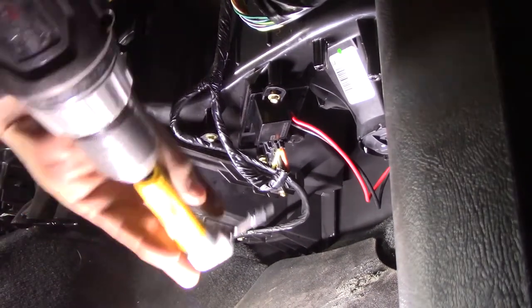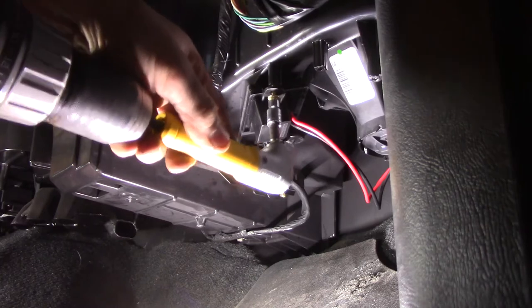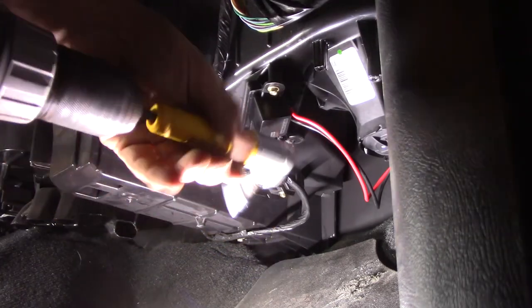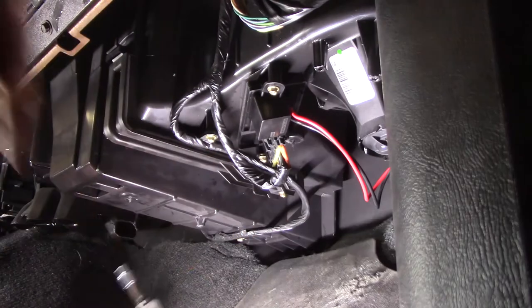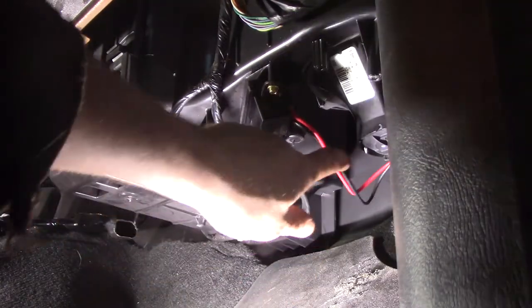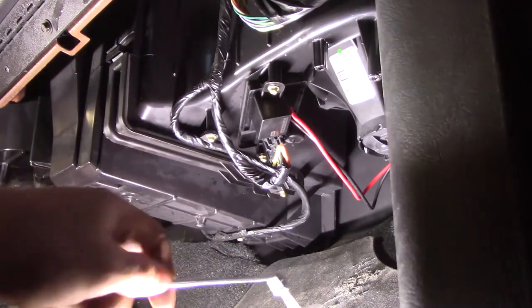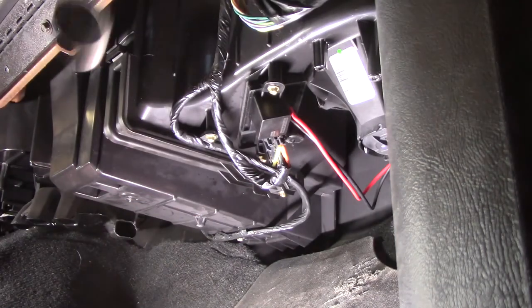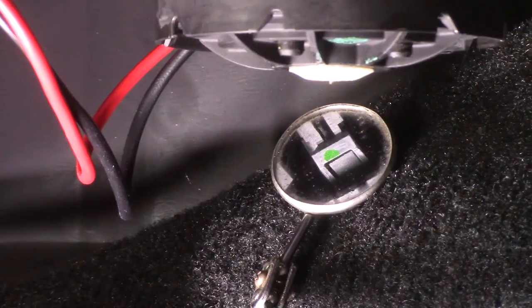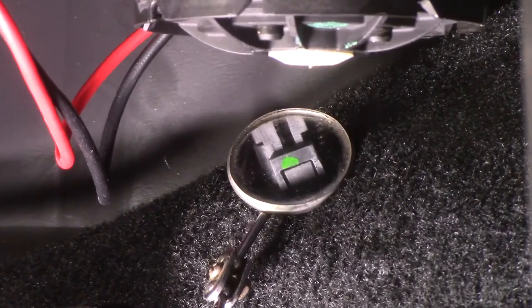On a scale of one to ten, I would call this a four - and the only reason it's a four is because of this wire here. You gotta do the old reach around or do it with a mirror. Otherwise it'd be like a one and a half - I mean, how bad could it be with two little bolts? Let me zoom in on the clip back there. The clip has a tab in the center - you just push that and pull. That's the best I can show you with this mirror zoomed in. That clip is the hardest part of the whole job.